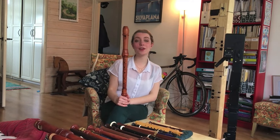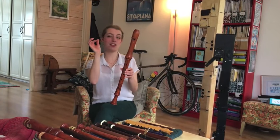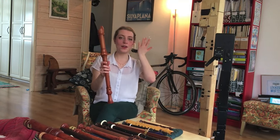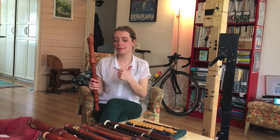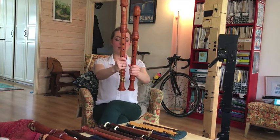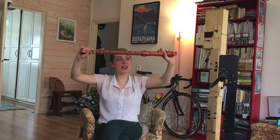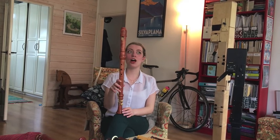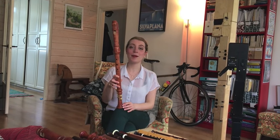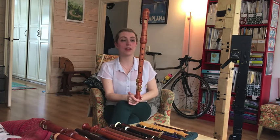My voice flute is made by a British maker called Tim Cranmore. He's always been really great and friendly and helpful — whenever I had a request like tweaking the tuning, he was always happy to do it. When you buy a handmade instrument, you want to have a really good relationship with the person that poured their heart and soul into making it. This is my voice flute next to my tenor — for a semitone that's quite a big difference. My tenor is by Yamaha, so it's a factory model, but I love it. I play mainly contemporary music on this and I think the recorder is getting quite tired by now, but it's still always been good to me.